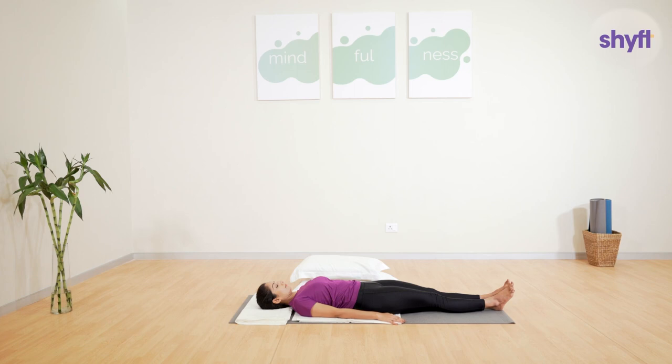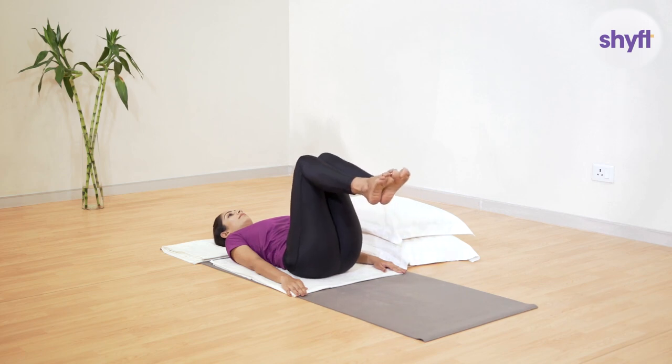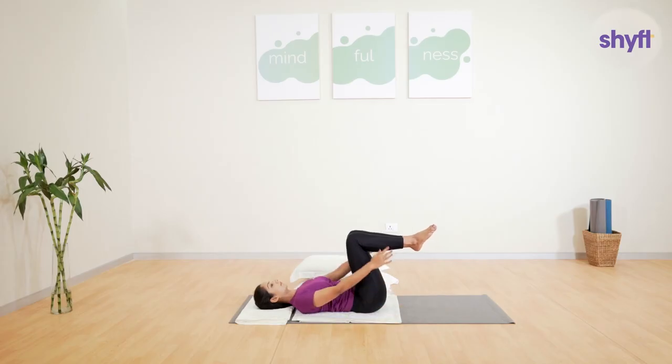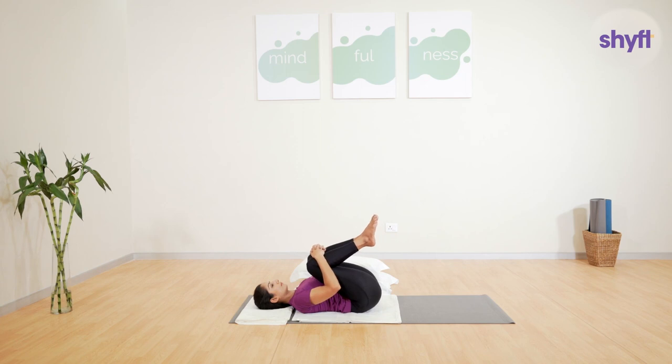Feel relaxed in this position. Take a deep breath. Bend both knees and bring them slowly towards the chest. And as you start exhaling, clasp your hands around your shins, interlock your fingers and hug your knees. Now, gradually start to bring the knees towards your chest. Try to press the top of your thighs on your abdomen. Each time you exhale, try to tighten the grip of the hands on your knees, thereby increasing the pressure on your chest.